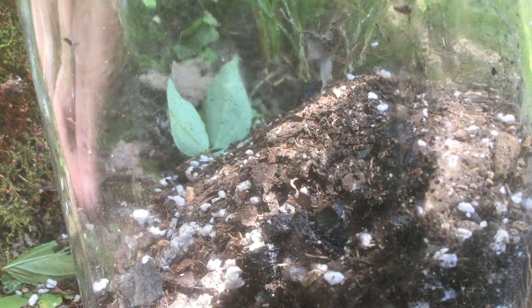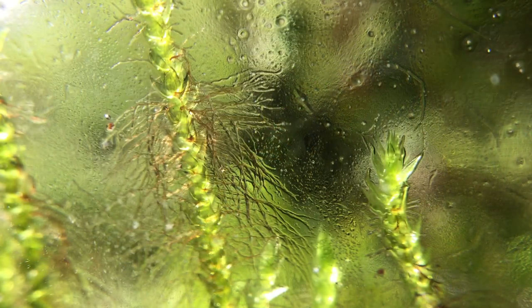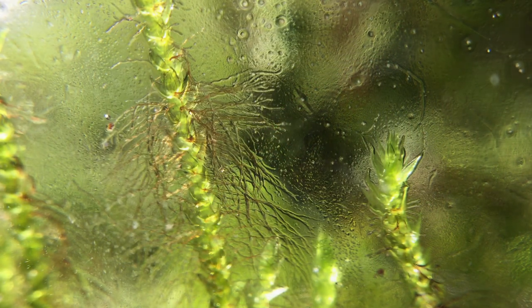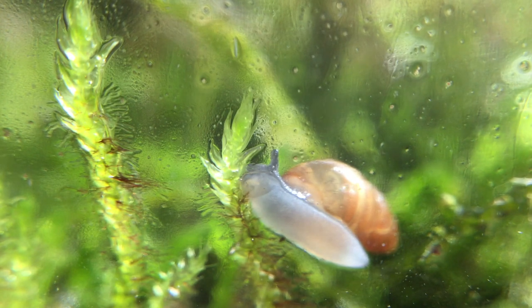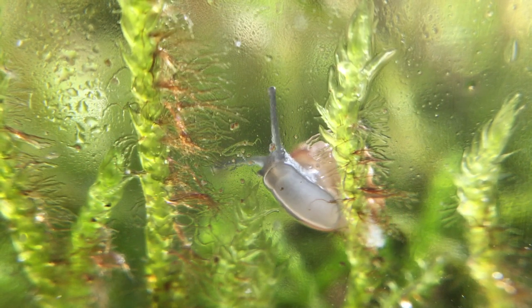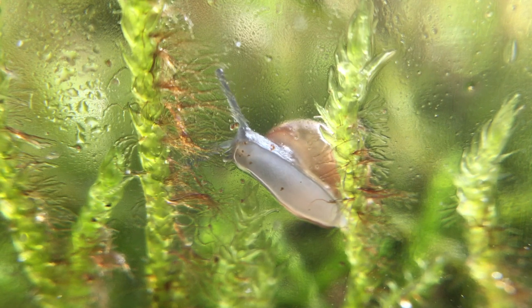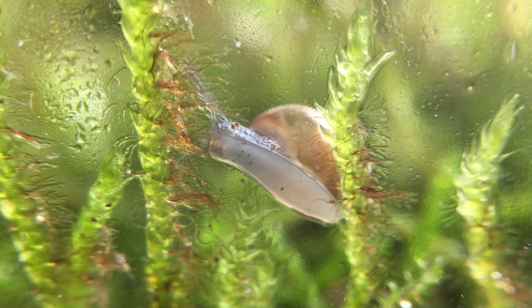Moss actually doesn't have typical roots like normal plants. Instead of roots, they have rhizoids, which are hair-like structures. Roots act like a straw, transporting water from the inside, whereas rhizoids act like a wick, drawing the moisture up. You can actually get a really good look at them in my first ever terrarium — they just cling to the side of the glass, so you get an idea of the structure of the plant.